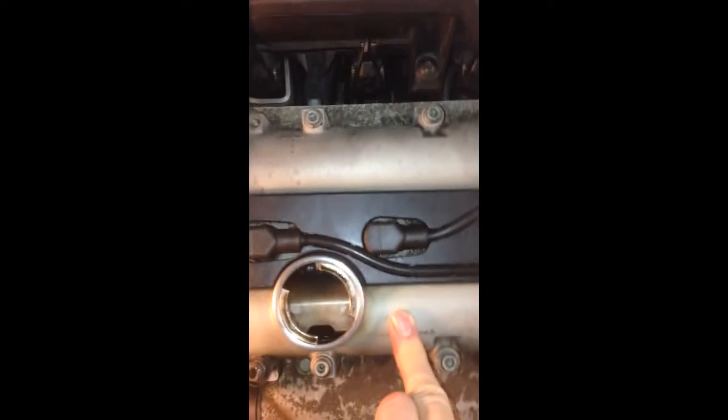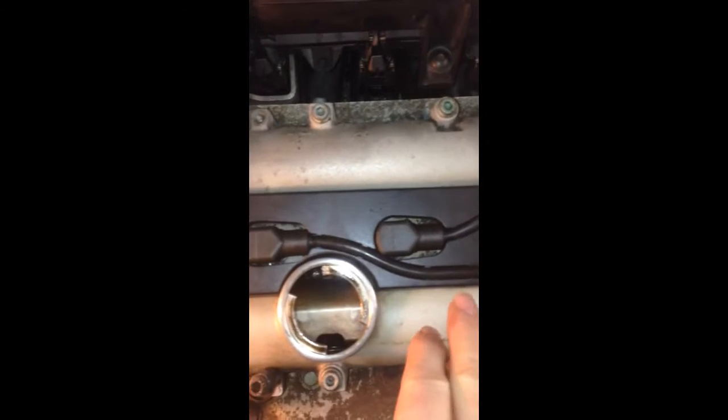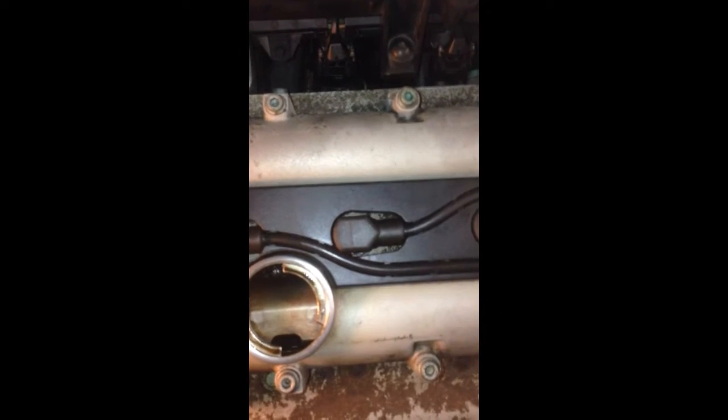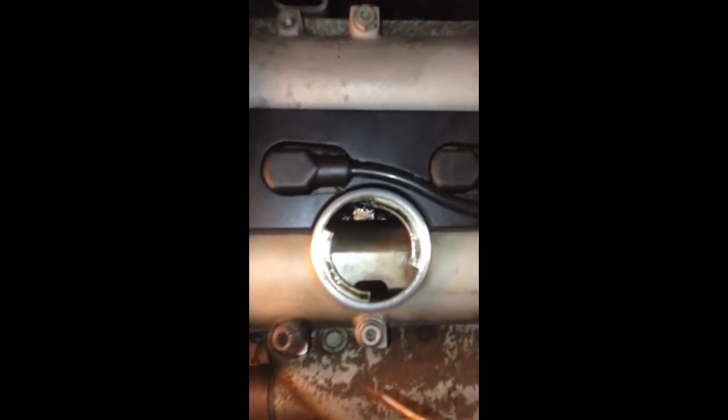In this engine we have two camshafts. Under the camshafts there are going to be rocker arms, and the tappets are actually under the rocker arms.